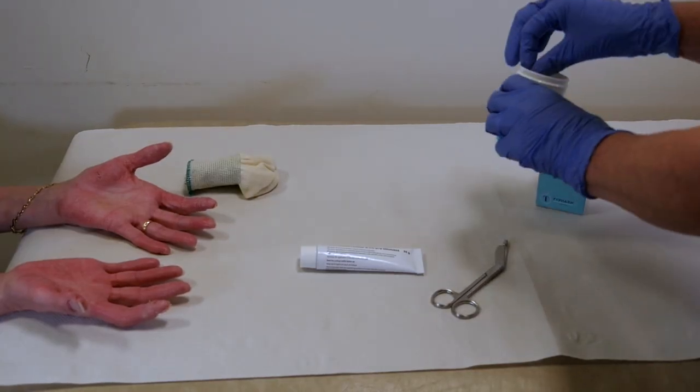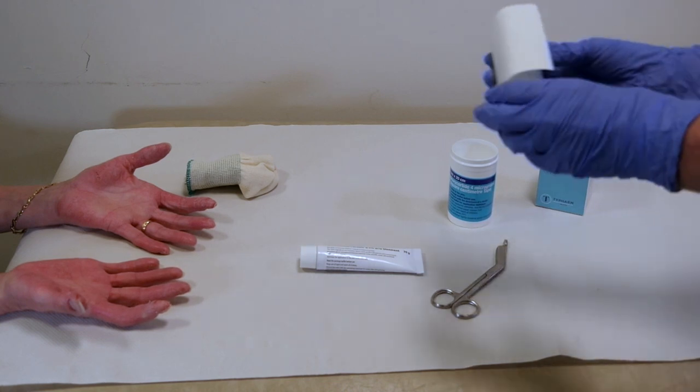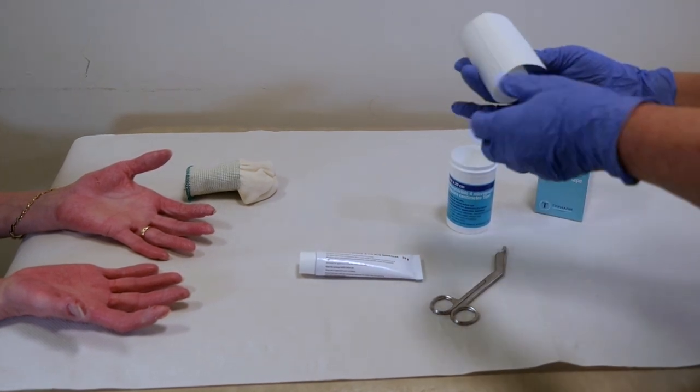To apply the tape you will need some tape, some scissors, your usual steroid ointment, and cotton gloves to apply over your hands.